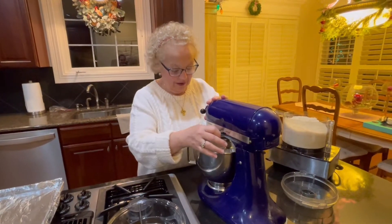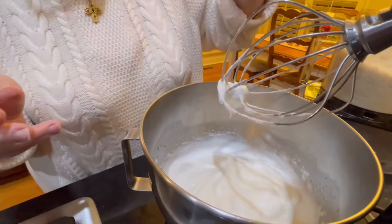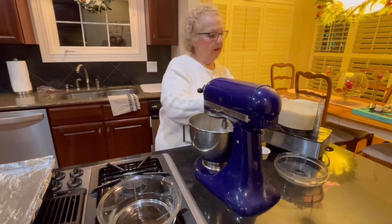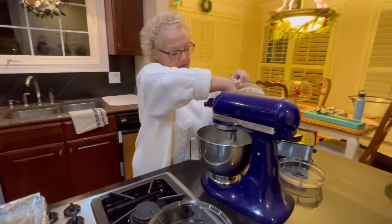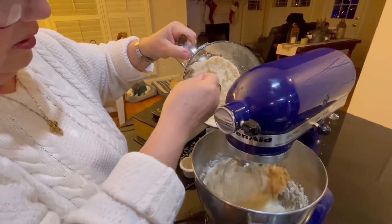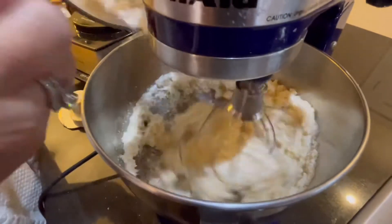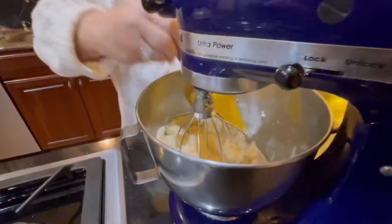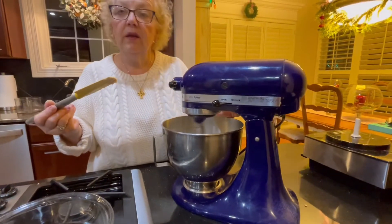Soft peaks — here we have soft peaks. I'm going to add in my little teaspoon of almond extract. And now, very simply, I'm going to get my sand — I'm going to call it sand — and turn it back on low and start mixing these two components together. I'm just putting the rest of my almond paste and sugar mixture in with our egg whites, making sure that that gets all well incorporated. I'm just going to scrape down the sides a little bit to make sure that everything gets mixed really well, then turn it back on for just another few seconds.